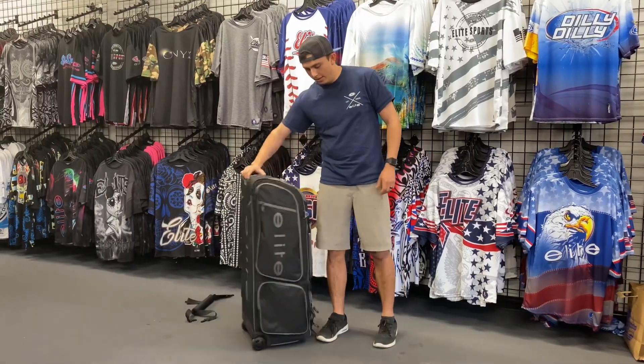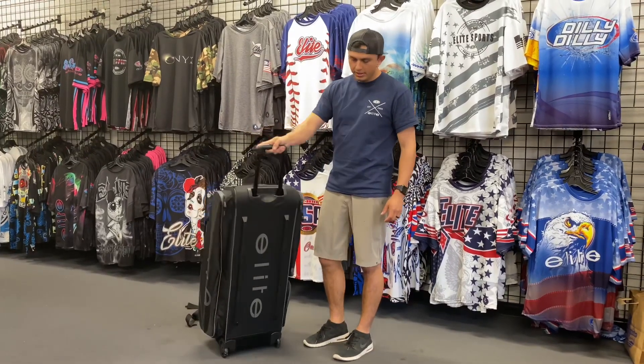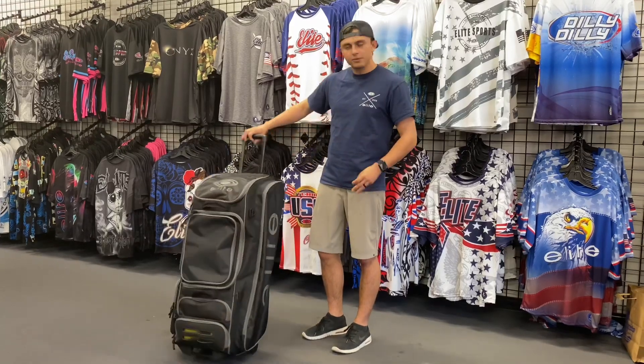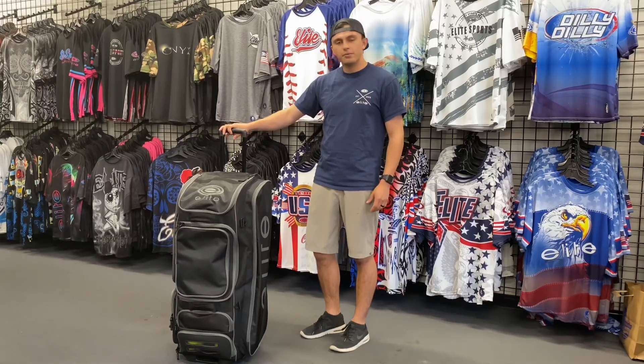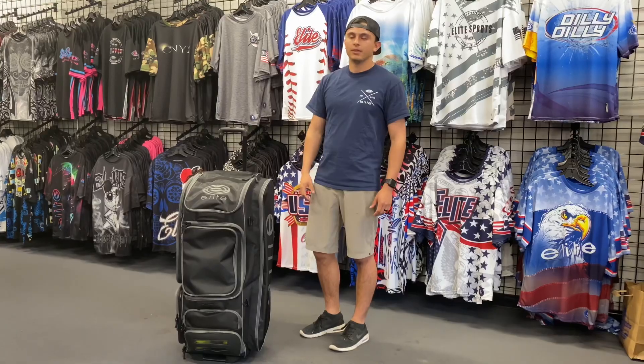Other than that, that's everything on this new bag. It's got tons and tons of room, it doesn't make any noise when you're dragging it across the floor, the zippers are reinforced, and it's going to be a really great bag. Thank you guys for tuning in — feel free to buy it online at elitesportsusa.net or reach out to any one of our reps. Thank you.